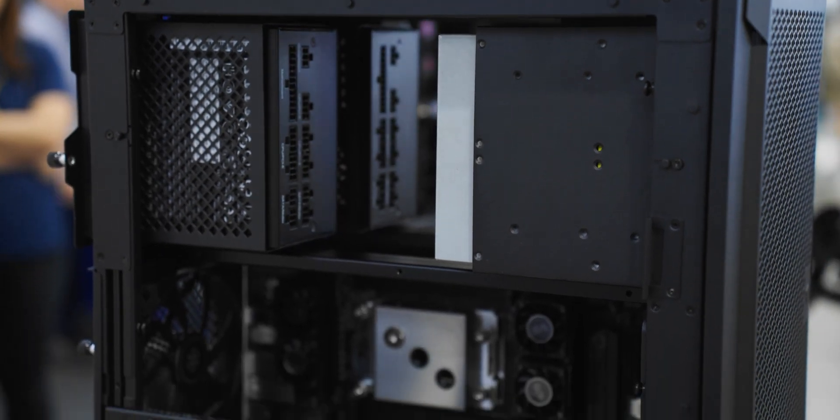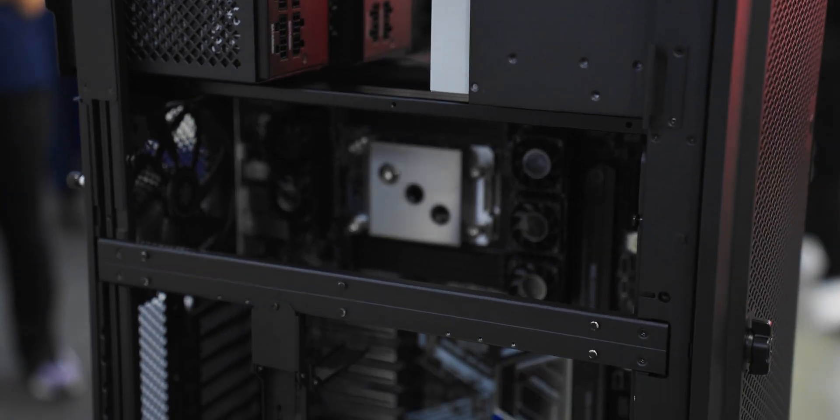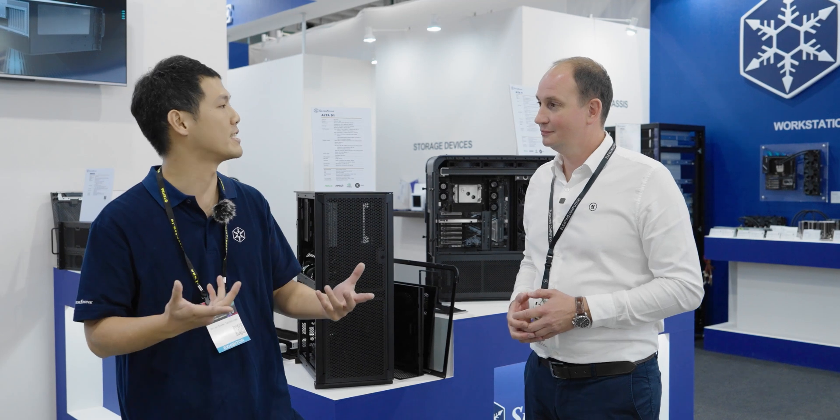I would like to first ask you why you decided to go with the water cooling system in this build. Since last Computex, our focus at Silverstone has slightly shifted to more workstation-oriented case designs due to the prevalence of AI and AI-accelerated applications. This surge in computational power has led us to move to liquid cooling, which provides many benefits — but the main reason being the expandability of custom liquid cooling. That allows me to showcase the cases' full potential and capabilities.